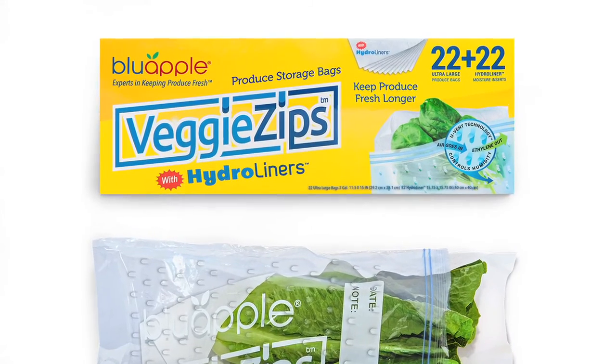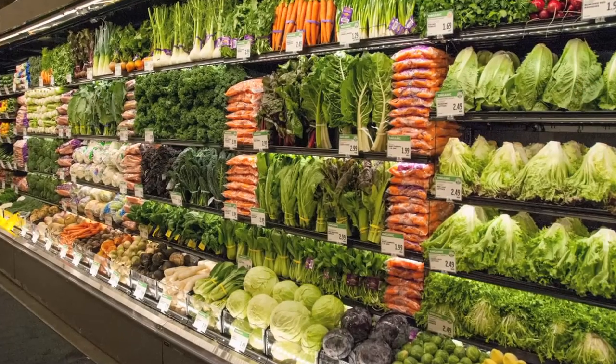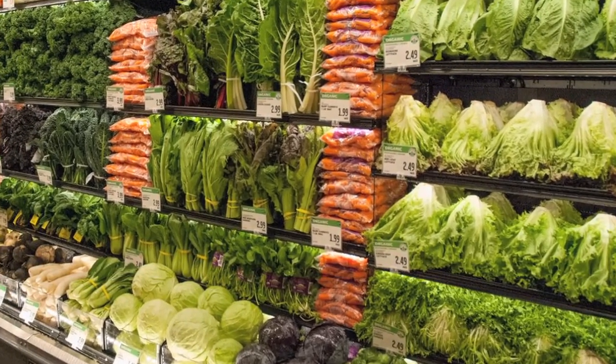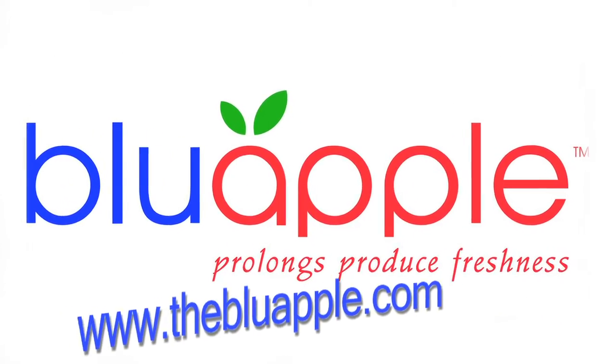We also include a Hydro Liner, which is a woven paper towel — a way to manage humidity by adding moisture or absorbing it. If you have lettuce or romaine, you can get the Hydro Liner wet and then wrap that produce up to keep it fresh, crisp, and plump. Root vegetables like carrots, zucchini, or cucumbers tend to wilt and get slimy with a lot of moisture, so you can put the Hydro Liner in dry and extend the life of those produce items.